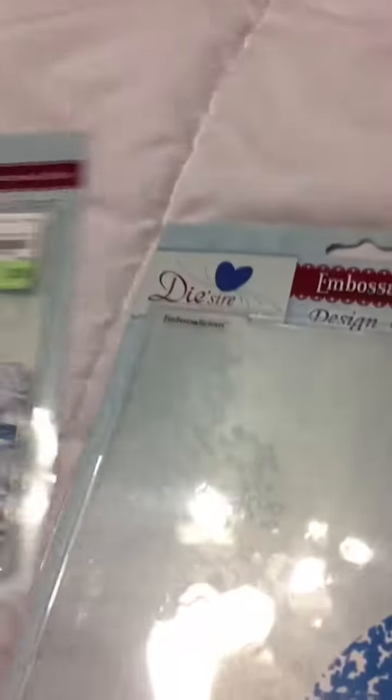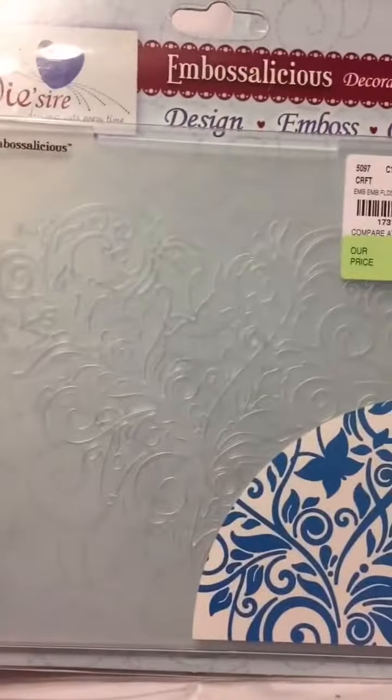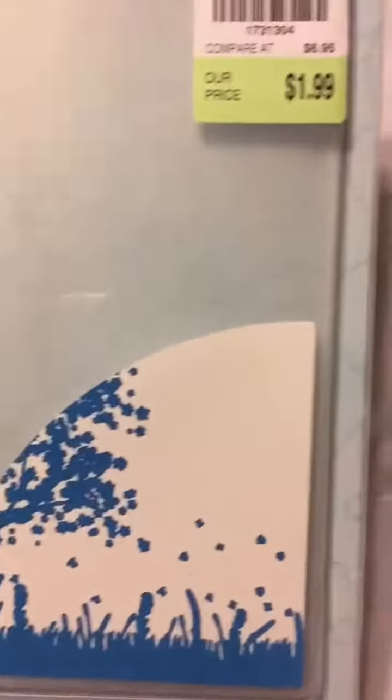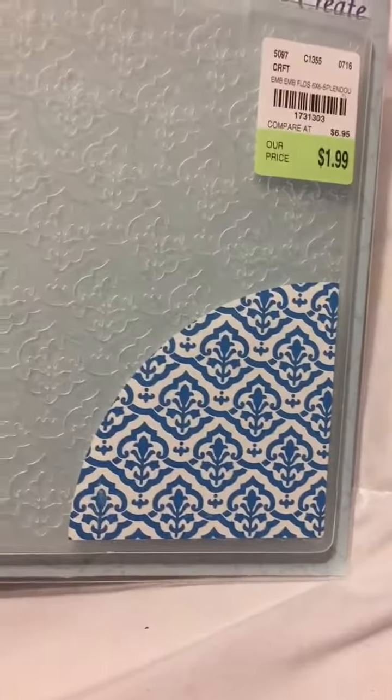Then they had these three for $1.99 from Desire. This one's a real pretty flourish with some butterflies on it. This one has a tree, which I really, really like — tree, some leaves, very pretty. I really like it. These each were $1.99. And then this one kind of looks like it was just a nice background.